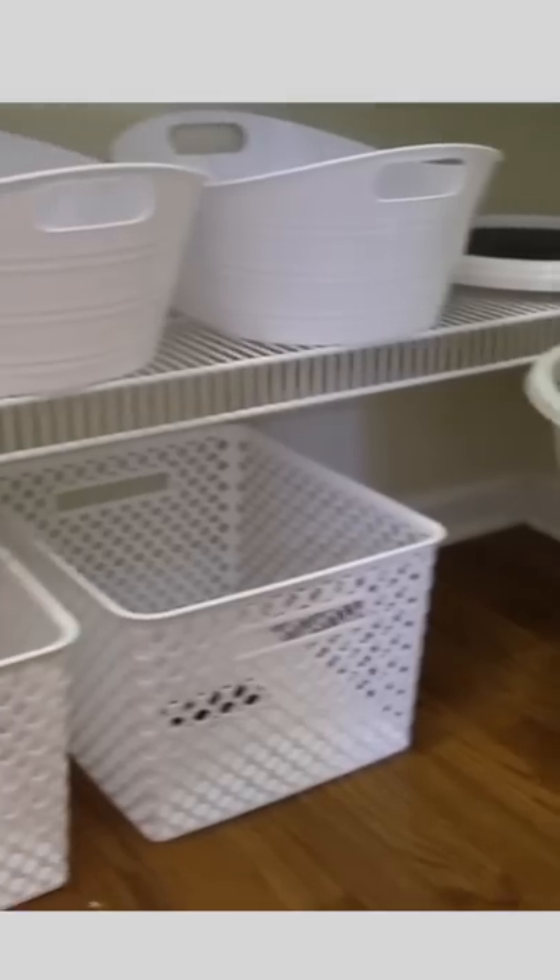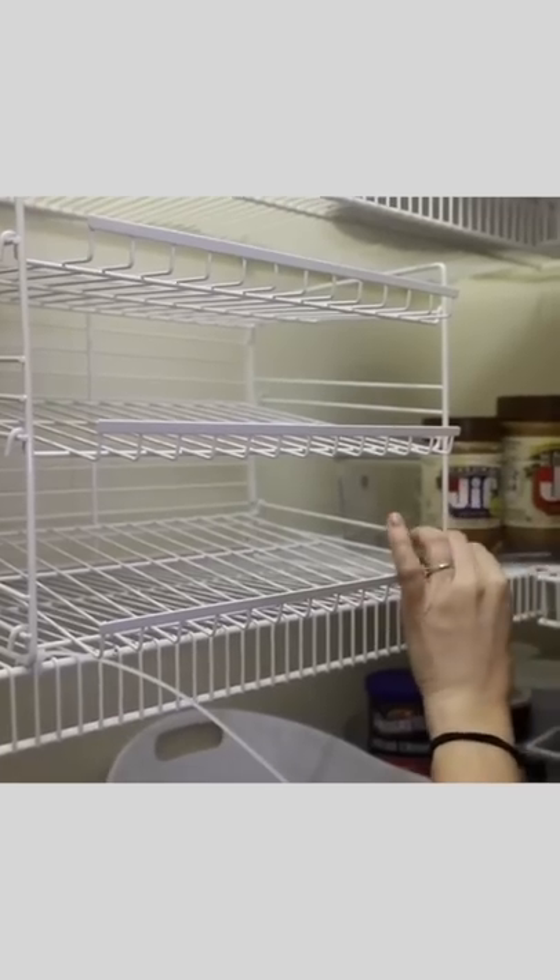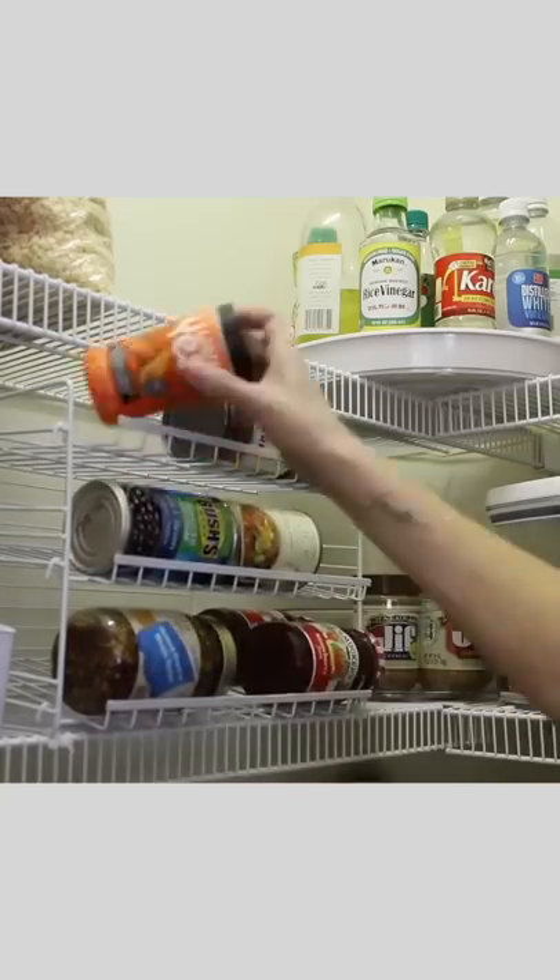Dollar Tree Plus also sells these giant containers for just $5 each. I also zip tied this can organizer right to the wire shelves — wow, did this work out great.